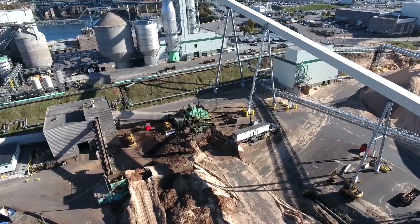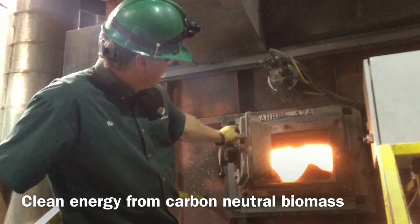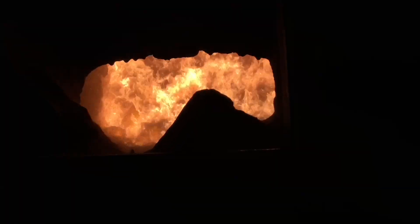I'm Renee Moray, Environmental Coordinator with J.D. Irving. Irving bark ash is generated in our biomass boilers to produce energy and steam in our sawmills and pulp and paper mills.